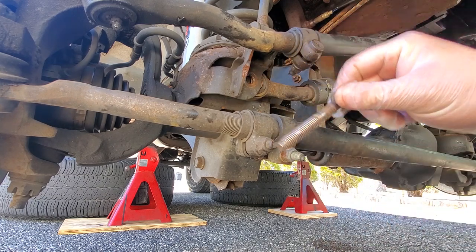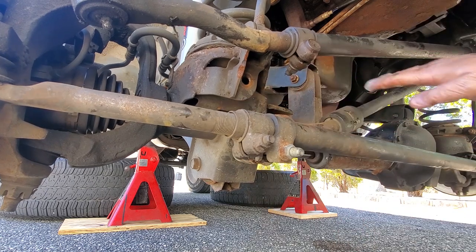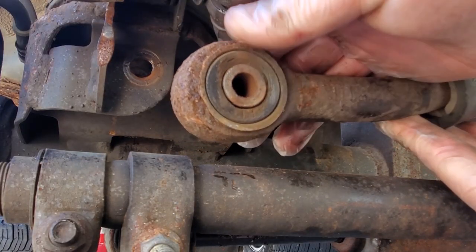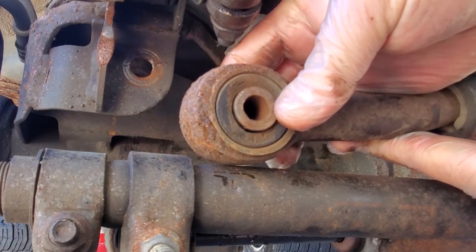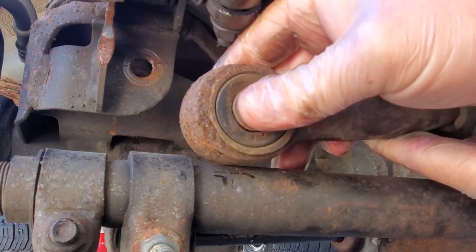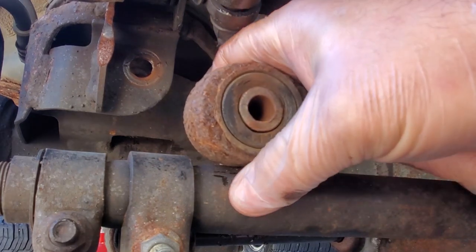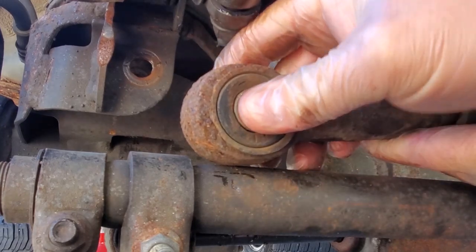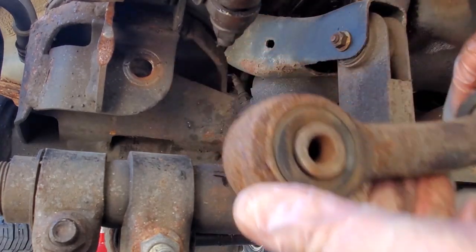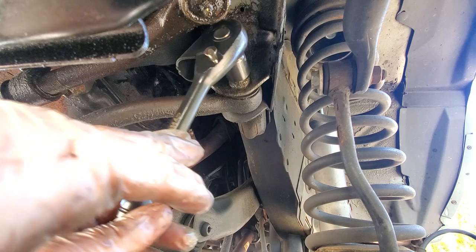Nice, not too bad at all. Now look at this end — yeah, that could be it right there. Chances are it's probably more than just this one track bar, but it's going to help to replace it, that is for sure. Let's get the top side out.